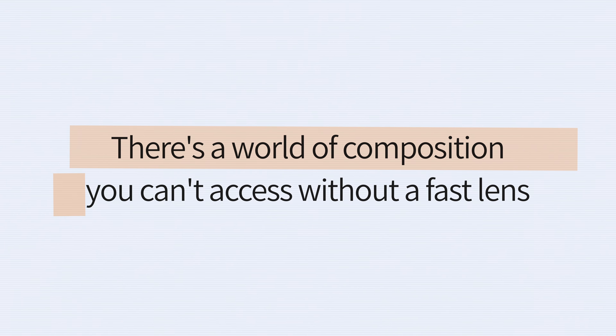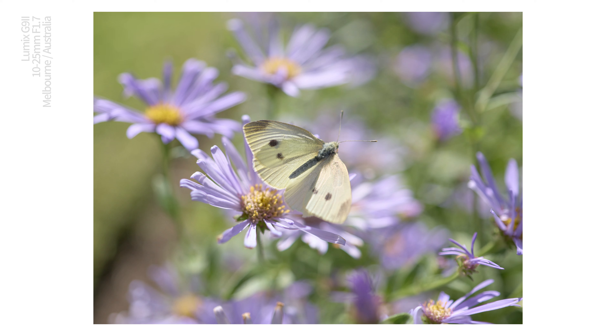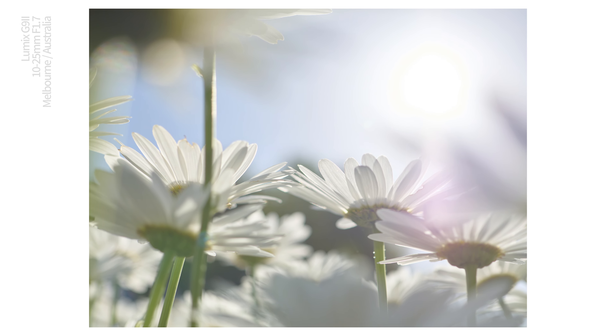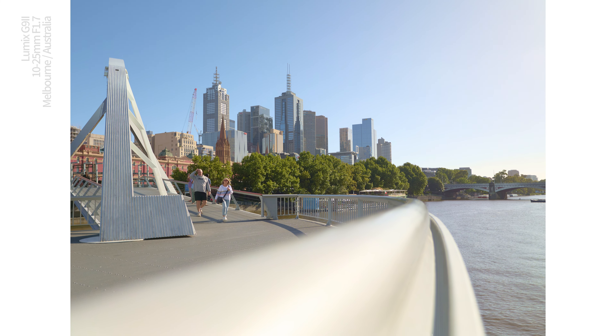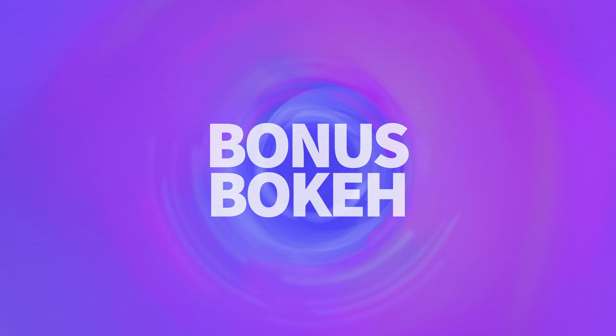I have to think about what kind of scenes are going to benefit from bokeh and which do not. Not every scene needs bokeh to be beautiful. But there is a whole world of composition you just can't tap into without a fast lens. What I mostly look for when capturing bokeh is depth in my scene — I want depth and I want layers. Bokeh is a powerful tool for composition that can emphasize that depth. Shooting through layers of flowers perhaps, or letting the streetscape drop out in the background when you've got something up close. It's not about flat scenes — it's about what's near, what's far, and putting your subject in the middle of the two.